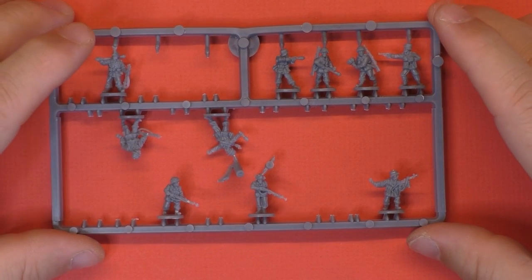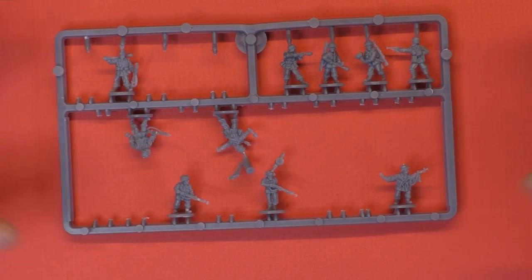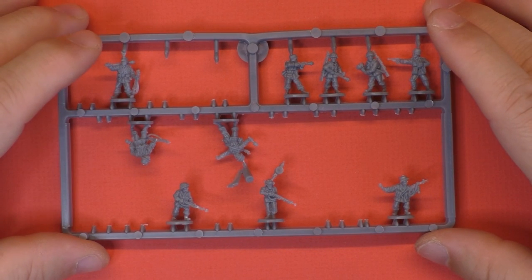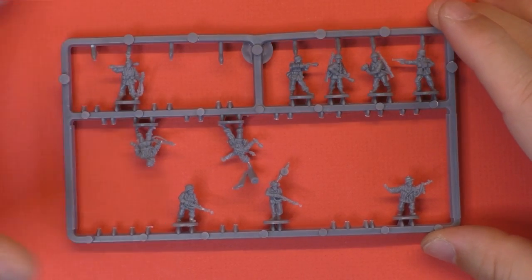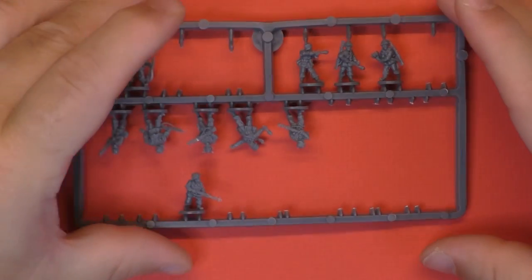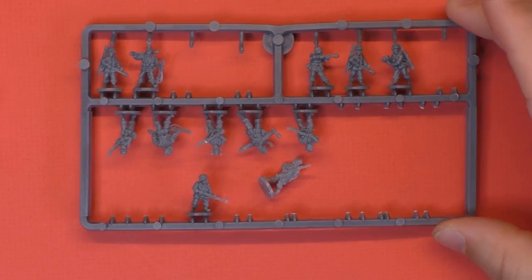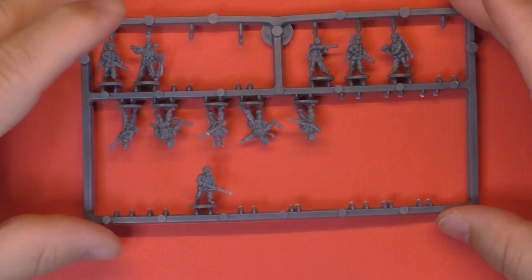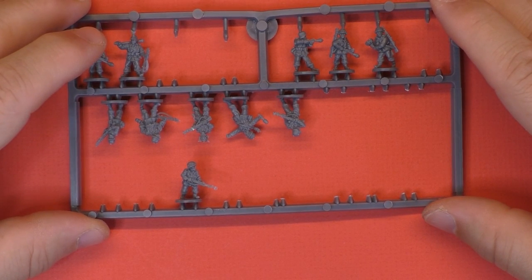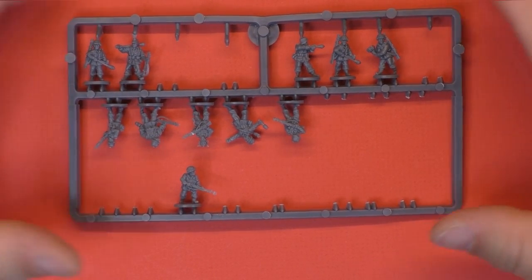In regard to the NCO and K98, the good news is there are three teams per sprue and you need six teams, so you're complete. You get a lot of NCO K98 riflemen — I count 13 riflemen extra. It's not that bad because if you decide to convert them as Grenadiers or Panzergrenadiers, you get enough K98 riflemen to make at least three teams, and you've got your Panzergrenadier or Grenadier platoon complete with those figures.